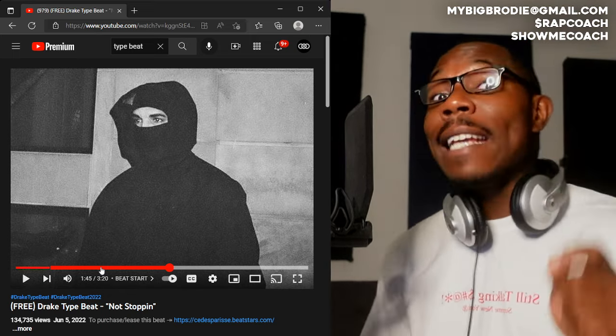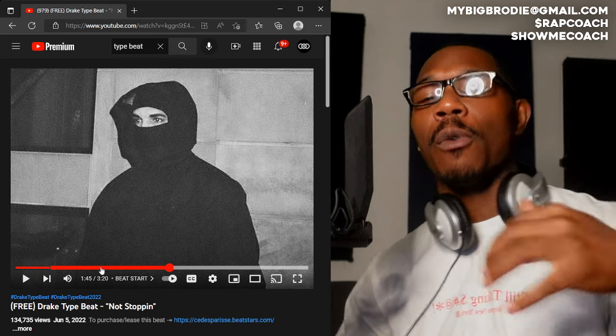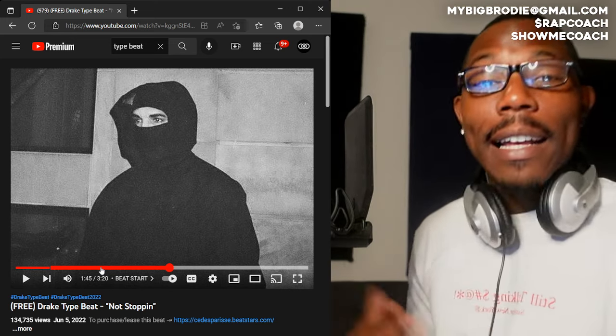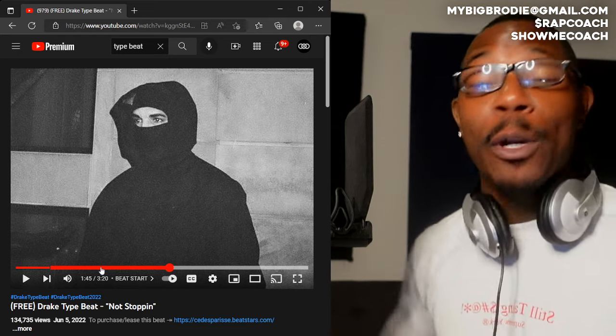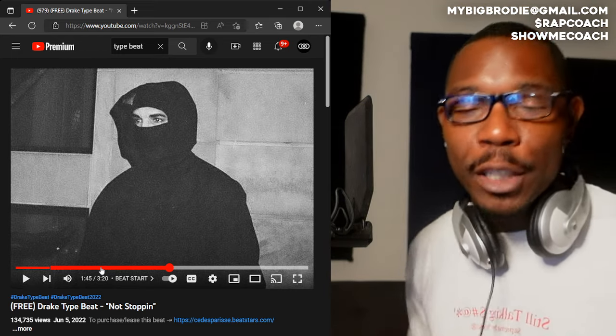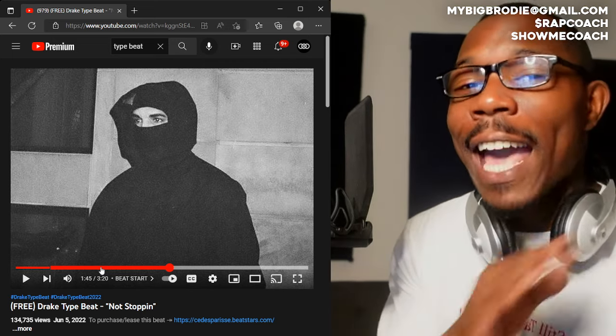The thing about that method is you can place a rhyme on every snare, or you can skip every snare and place a rhyme on every four. If you want to learn more about flows and becoming a better rapper and artist, you've got to join my Patreon — for ten dollars a month you get access to all my exclusive content plus lifetime access to my Discord. Link in the description.